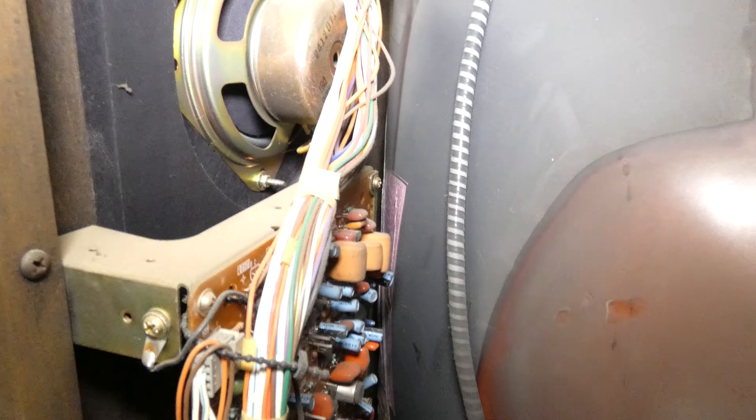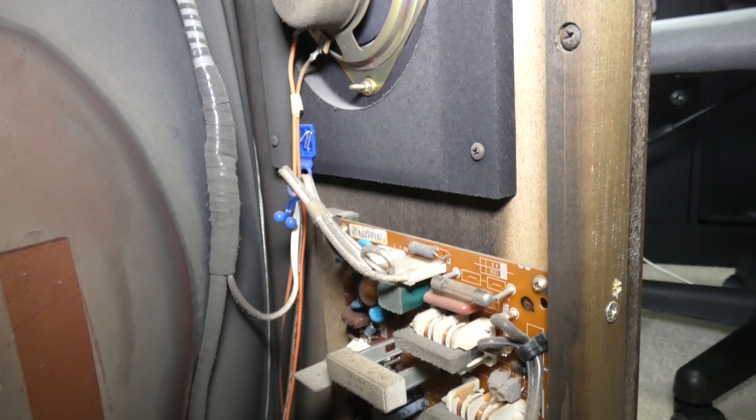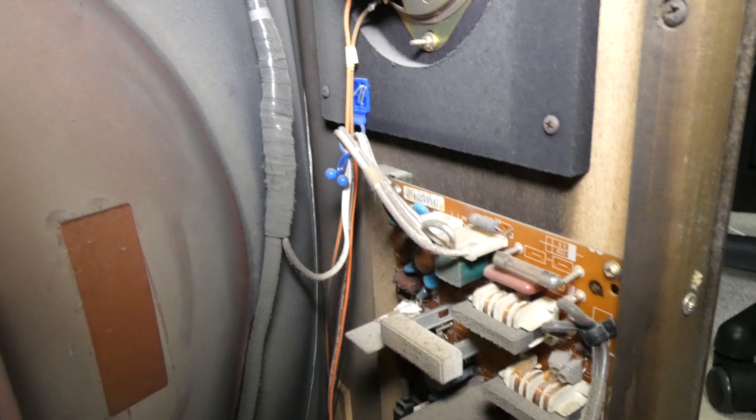At least we got to go inside and see what the inside of this thing looks like before we get rid of it. 35 years old — I did my best to try to fix the issue and looked around.